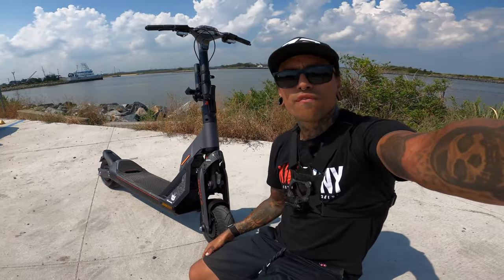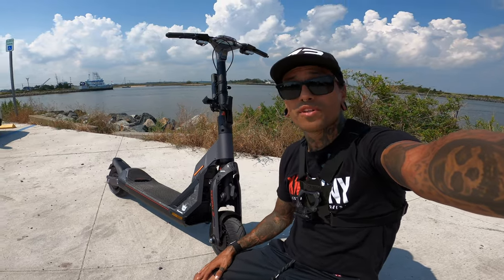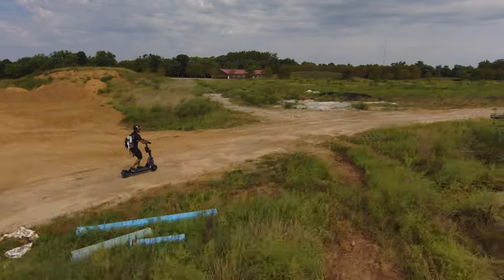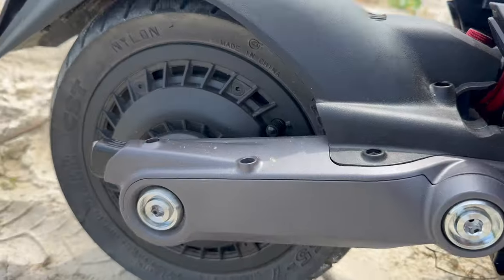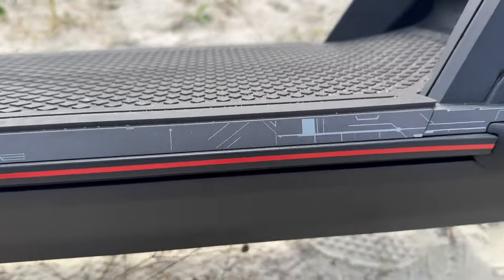In this video we're going to do a quick overview and go right into the speed test, we'll also do some terrain testing and some hill climbing. The Segway Transformer GT2 Megatron Scooter retails for $3,999.99 but right now it's on sale for $2,999.99. This is the limited edition GT2 scooter with the Megatron branding.